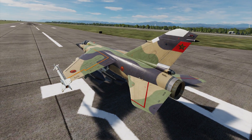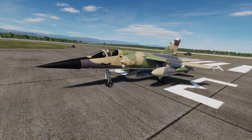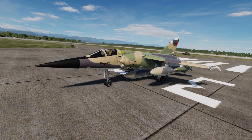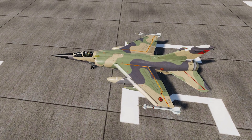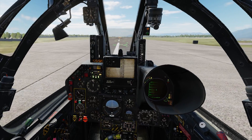Hey guys, welcome — some of you, welcome back. Latest update December 2023, this is the F1 Mirage. Previous update I think they ruined it a little bit. I'm looking forward to this update and testing again. For some of you that don't know me, my videos are based on flight dynamics — I don't care about graphics, I don't care about looking good. I just want to see how it flies. So let's get right into this.